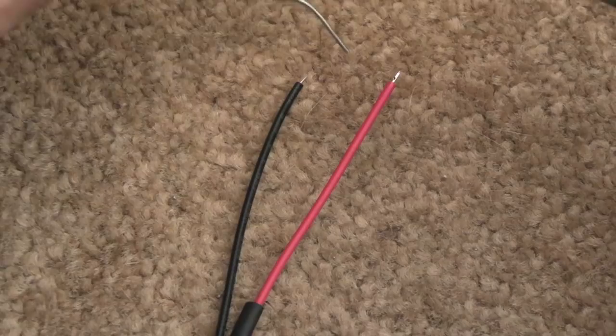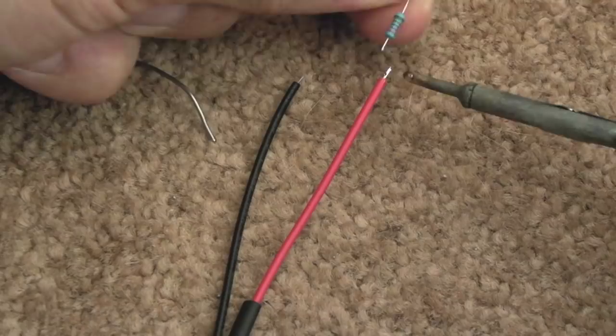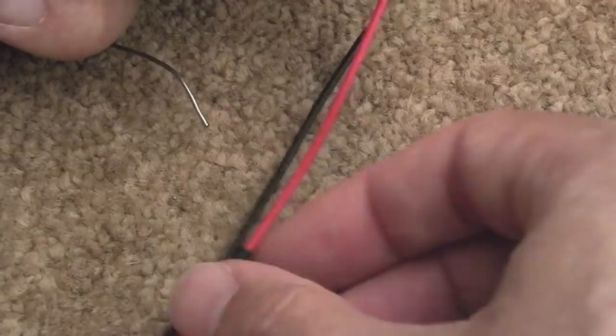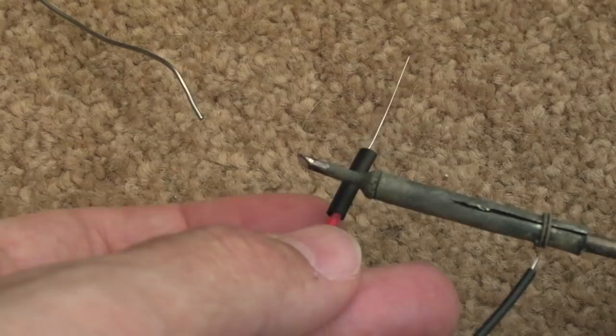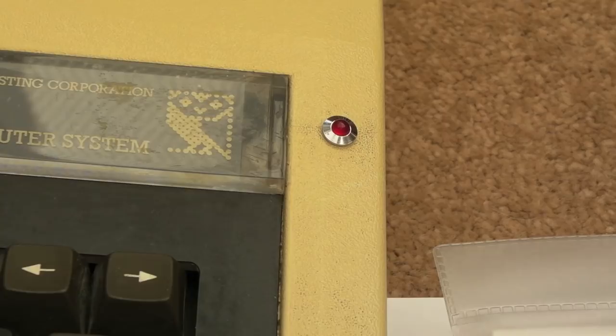Soldering wires onto the LED with heat shrink, using a detachable connector so I can disconnect it. Tested with a 2.8k resistor at 5V — about 10 milliamps. Applying heat to shrink the tubing — you get a cleaner job with hot air but the iron works. The chrome LED is lit and it's pretty bright — about the same brightness as the caps lock and other LEDs on the board.